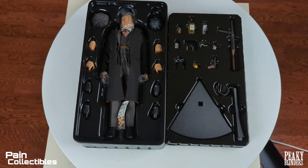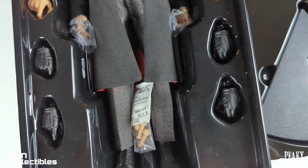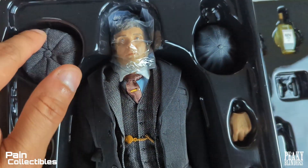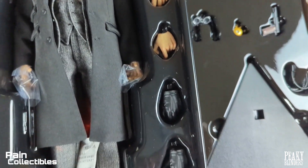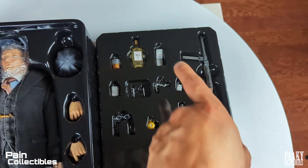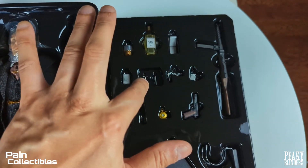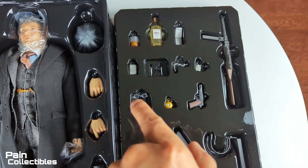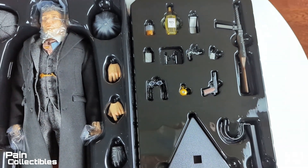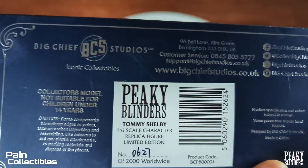There are too many accessories in this to go through all of them, but we'll go through the key ones. Here are your glove hands, regular hands, ball cap in two different versions, wrist packs, stand, gun, gin, cigarettes, cup, flask, lighter, cigarette with smoke sculpt, pocket watch, and glasses. I don't remember seeing glasses in the show though. There's also a pistol — just a lot of good stuff in this box.